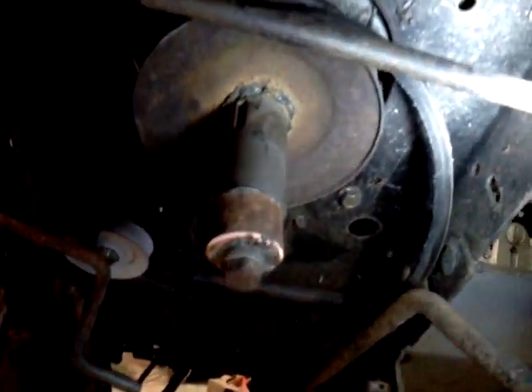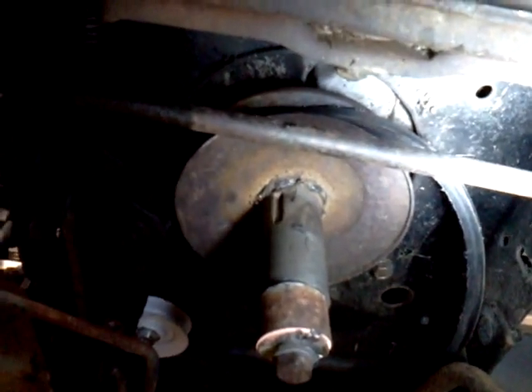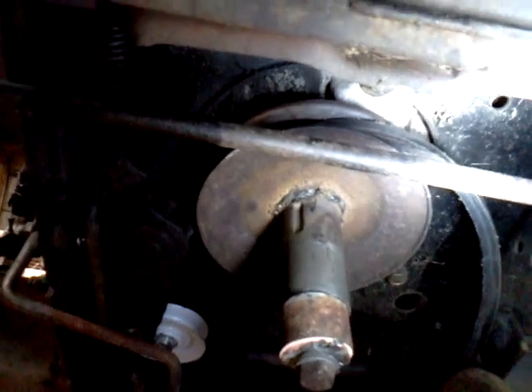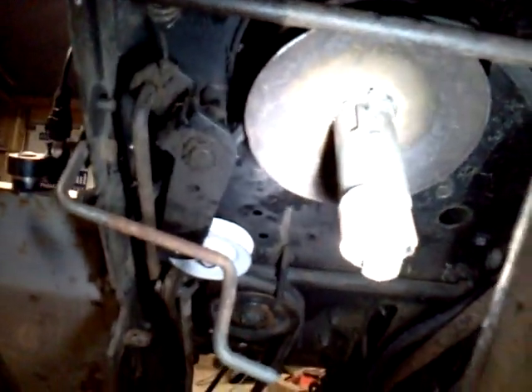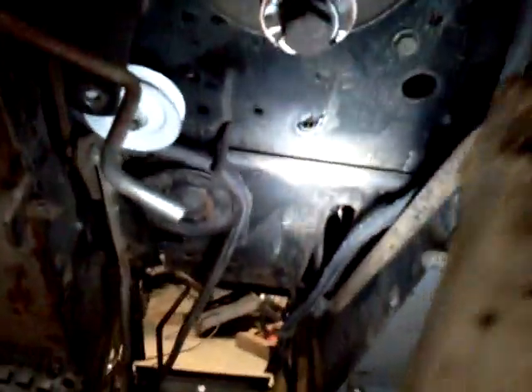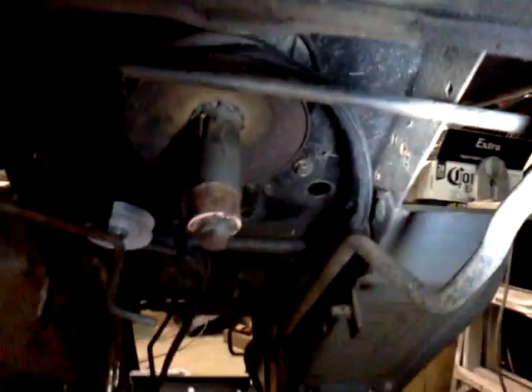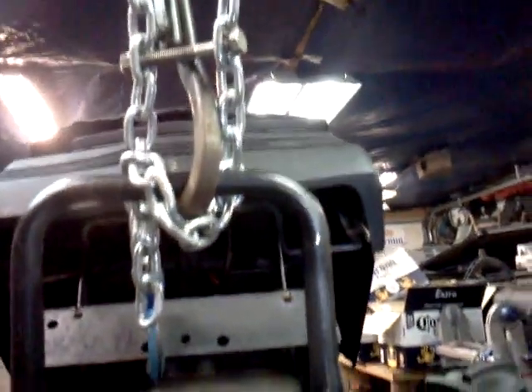I bought a belt — wrong size. So I'm going to exchange it. I need another 4 to 6 inches bigger; I went a little too small, it was just a guess. After that, I'm going to put all my retainers to hold the belt so they don't fall off. There's the clutch and down on the end. That's the old belt.